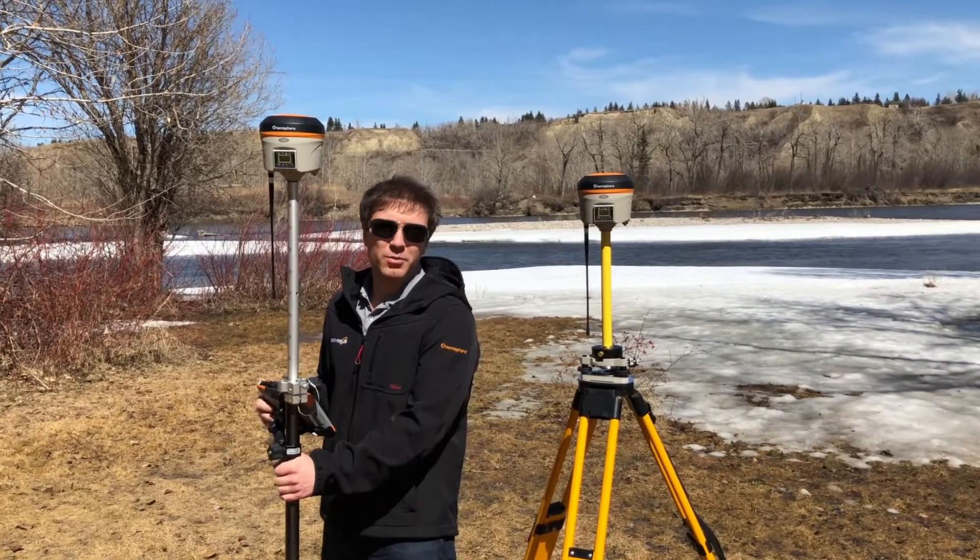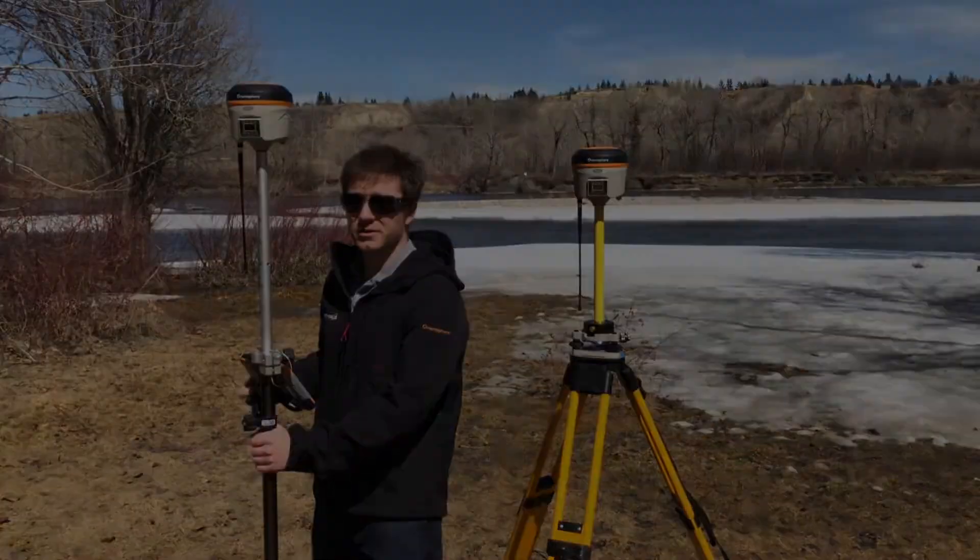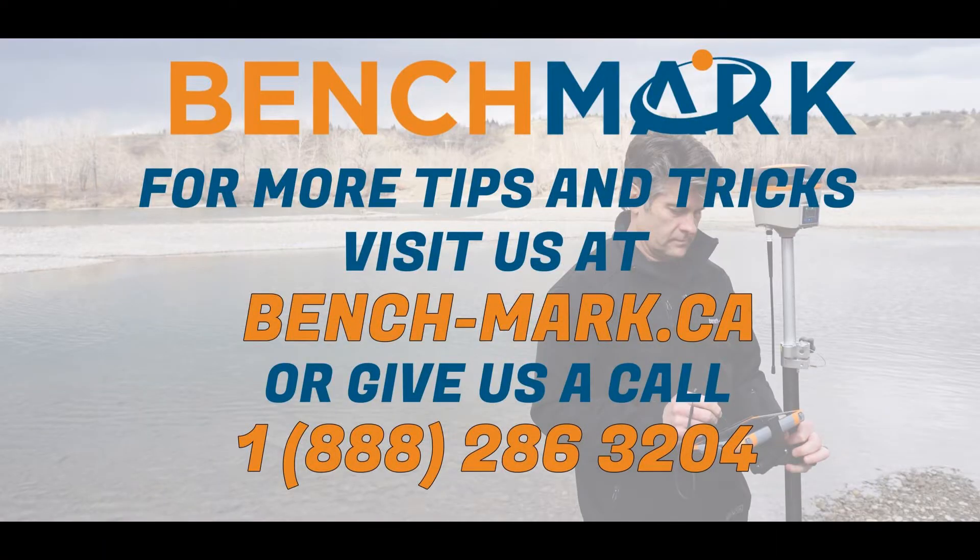Looks like moving my base solved my problem. But remember, if you still can't get a fix in the field, feel free to give us a call at 1-888-286-3204 or visit our website at www.bench-mark.ca. Thanks for watching. Have a great day.